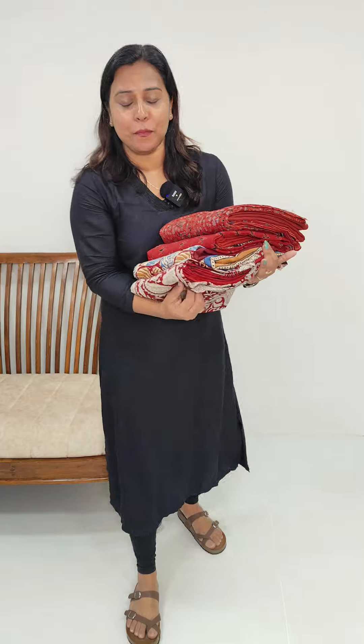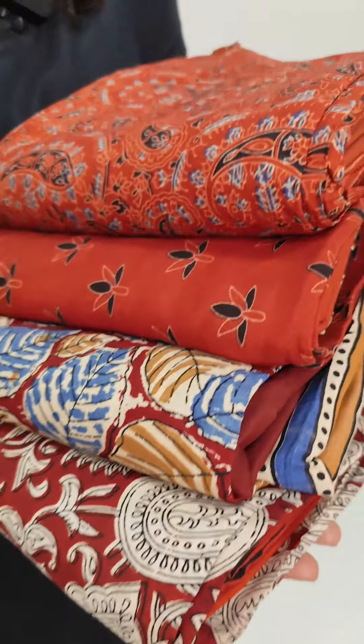In the 1,870 range, we have printed fabrics available. We have 4 different prints available. Basically, we have a red shade.